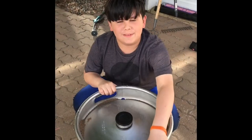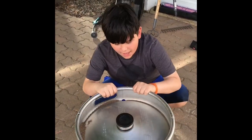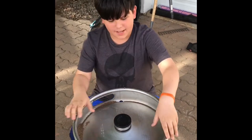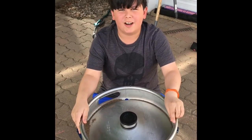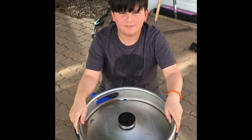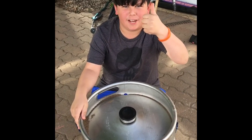Hi everyone, me and my dad were working on a keg. It was a lot of work and it was pretty fun. Hope you enjoy and thanks for watching. Have a nice day.